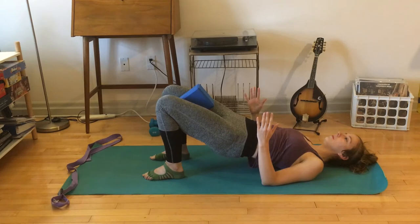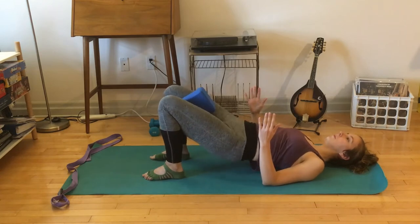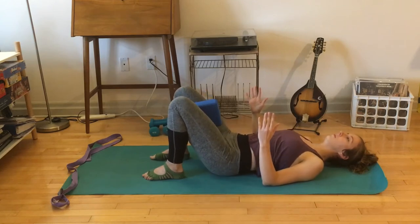Staying at the top, just squeeze your thighs in — pulsing the thighs in. Keep a length through the spine, keep rooting into your upper arms. About 16 little squeezes in. If this does not feel good for hips, knees, ankles, back off — or you don't have to squeeze, or you can take the block away. Come back to full range of motion, lowering and lifting. Keep feeling that sense of heaviness through your heels.